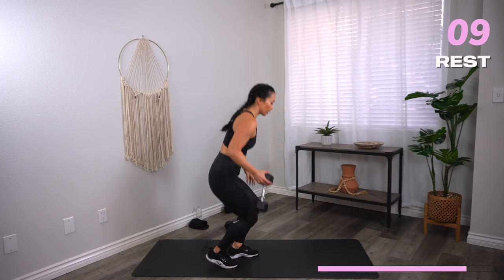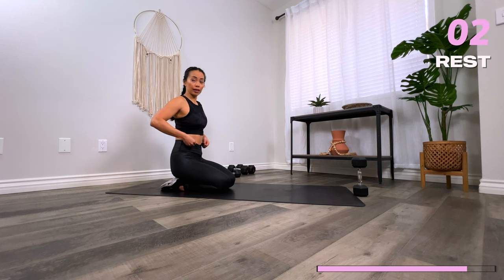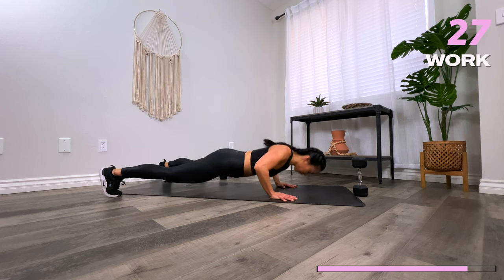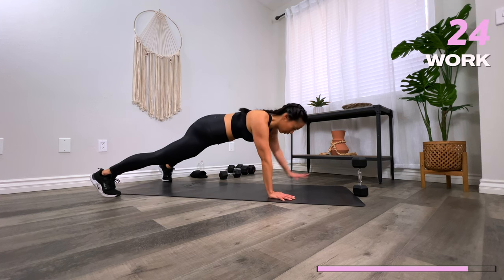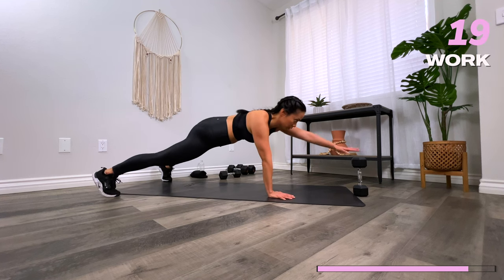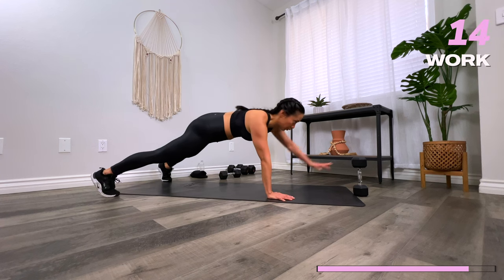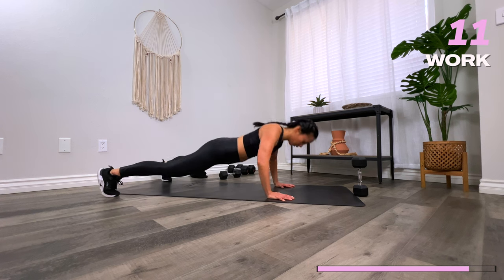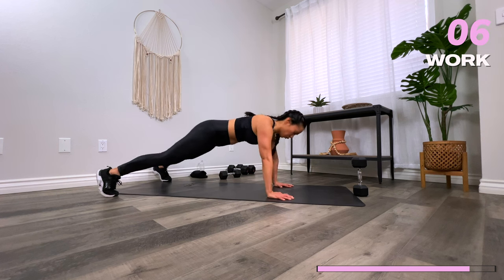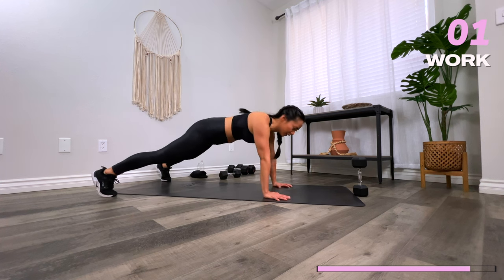Coming up — push-up, dumbbell tap. 30 seconds. Here we go. Three, two, one — let's go. Almost there. Three, two, one — rest.